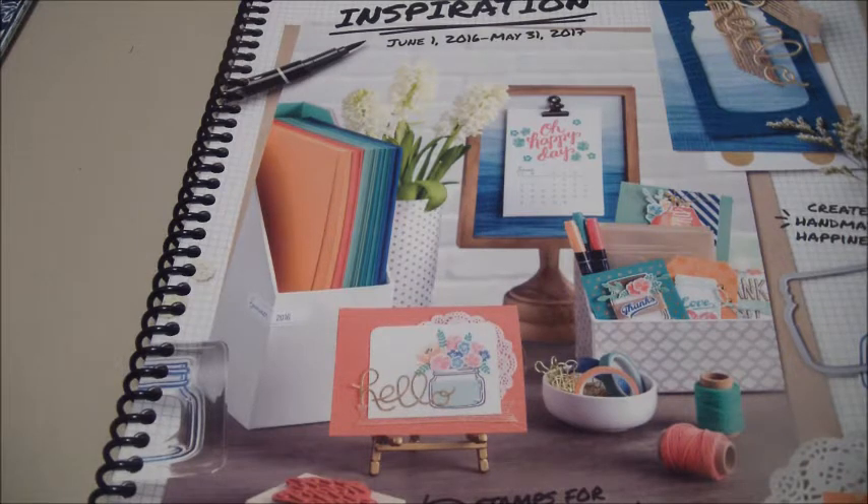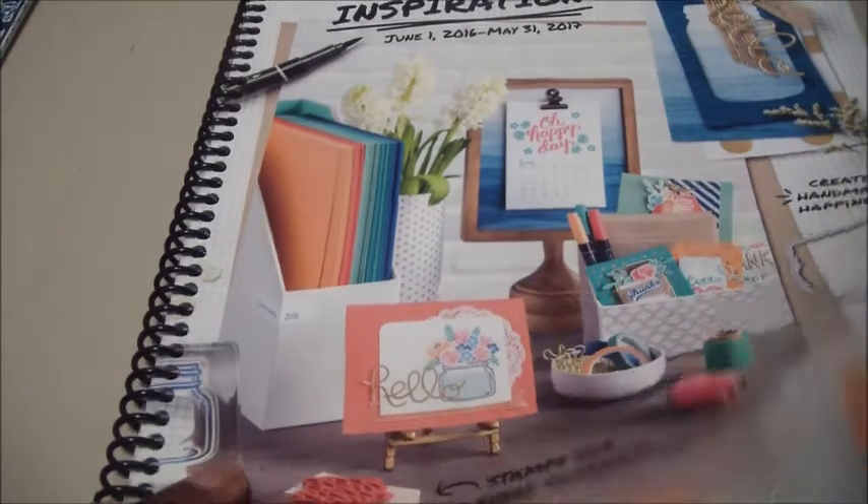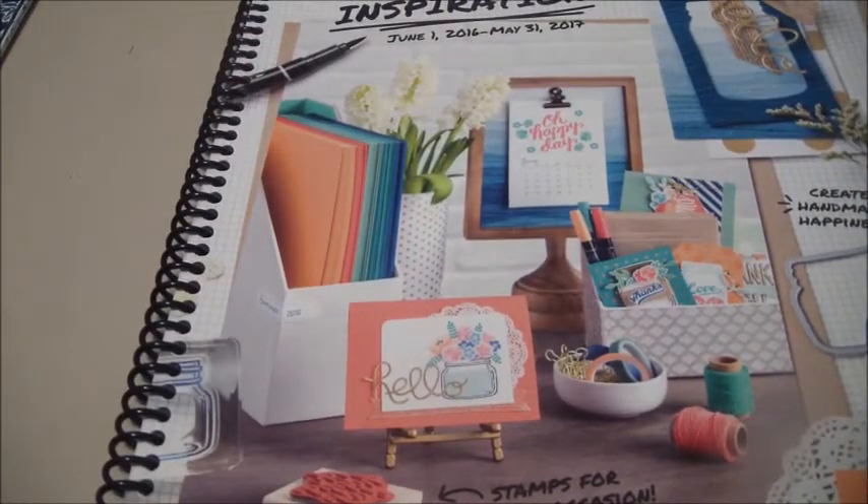The catalogs are my business supplies, so I do to a certain extent have to charge for them. As you can see, the binding here — the catalog does not come like that. That is something that I do on my own. You can take it to your local office store and ask them to bind it for you and it costs about $3. It's not expensive at all. I like it like this because it's easy to access.